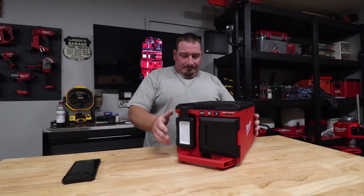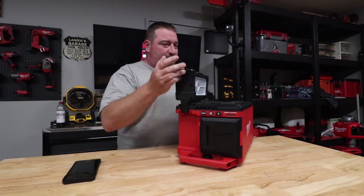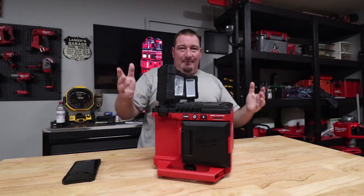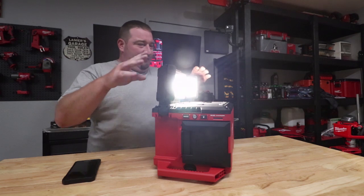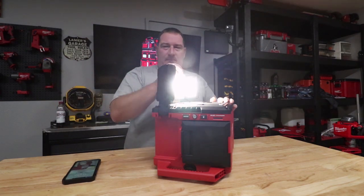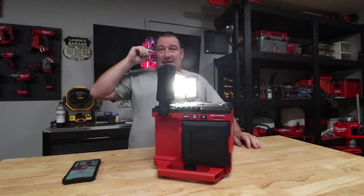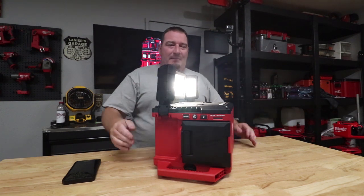We're going to turn this on. We'll move these forward here facing each other so you can kind of see what's going on but it's not facing the camera directly. We press our power on button — we have all three lights on and they are on high. There's medium, there's low. We're also going to turn the lights off in here and let you see what this actually looks like on low, medium, and high.